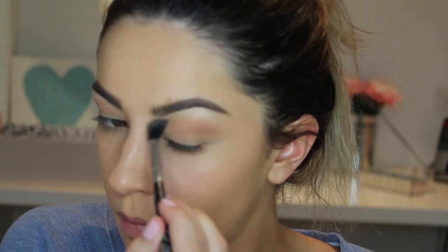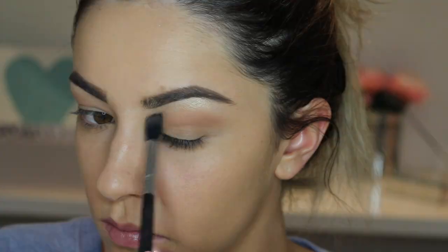Using the Sigma tapered blending brush — this is the perfect brush for blending shadows — I am going to apply the transition shade above where my actual crease is and just above the hood of my eye, to give the illusion of an actual crease that I don't really have. I am going to bring this into the inner corner of my eye and blend it out.